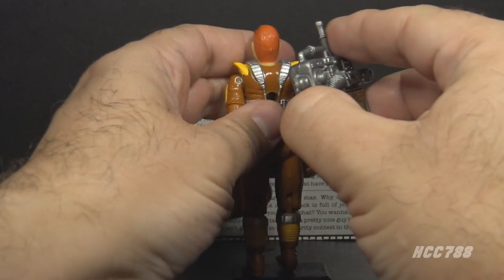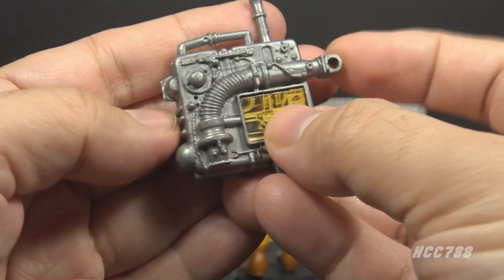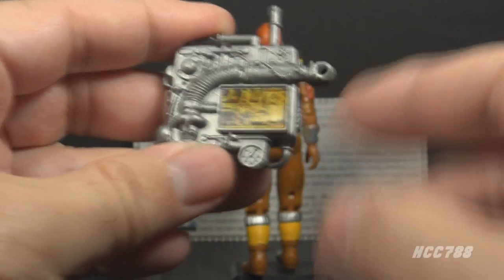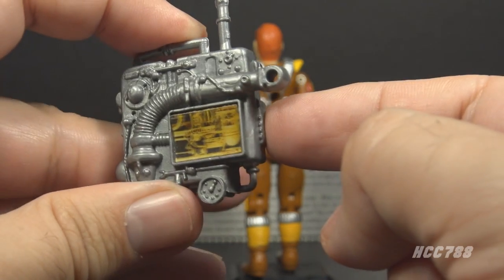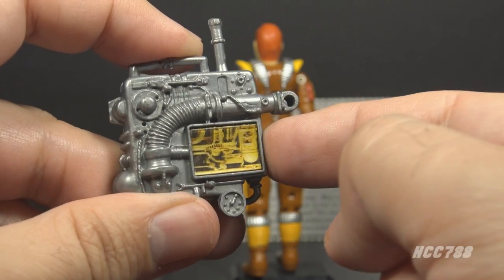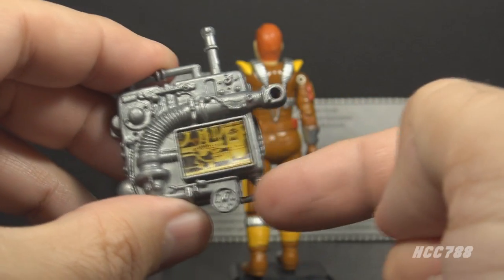Finally, we get to the backpack. The card contents call this a pressurized thermochemical backpack. It is in silver plastic. It has lots of gauges and pipes and hoses all sculpted on. It also has a lenticular 3D sticker — the lenticular sticker does give a 3D effect when you turn it, and it's supposed to be like a window to the inner workings of the backpack. This is an exceptionally detailed and large backpack, and the lenticular sticker is another bonus feature.